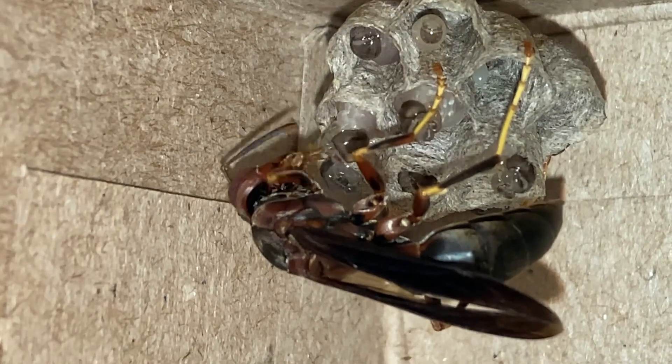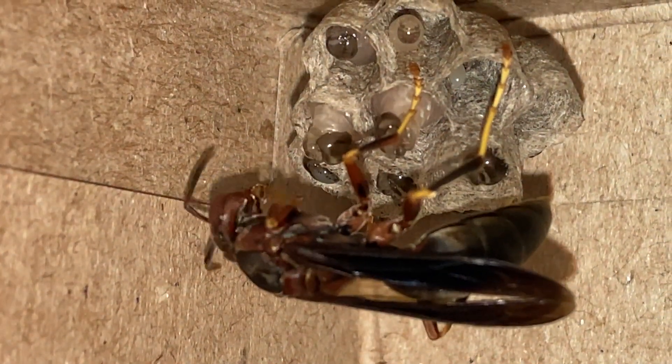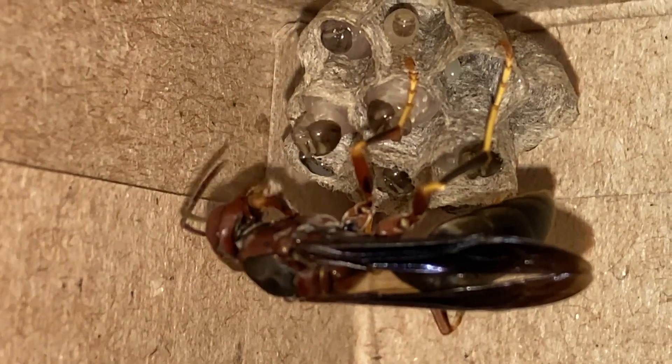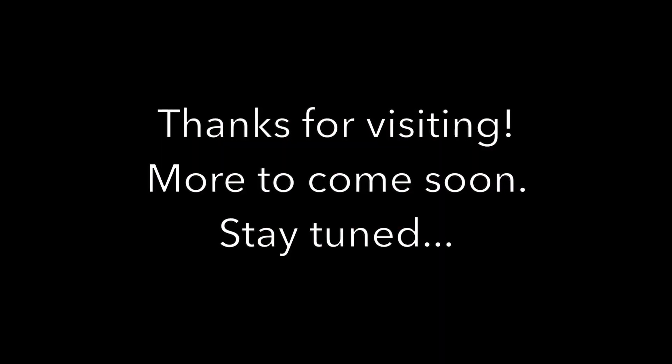That's it for today's video. I hope you enjoyed watching the changes in a month's time from egg to mature larvae. We'll be documenting more progress on this nest as well as some others we have uploaded on our channel, so stay tuned and have a good one.